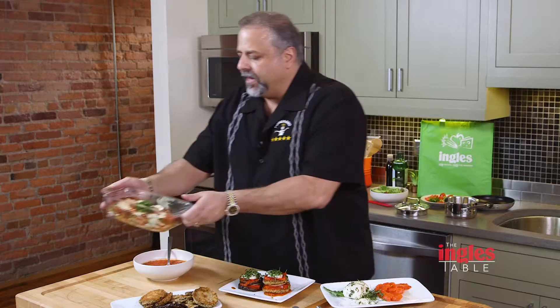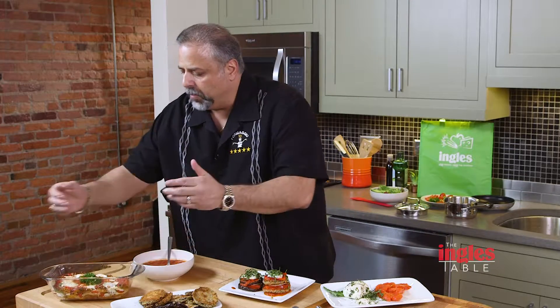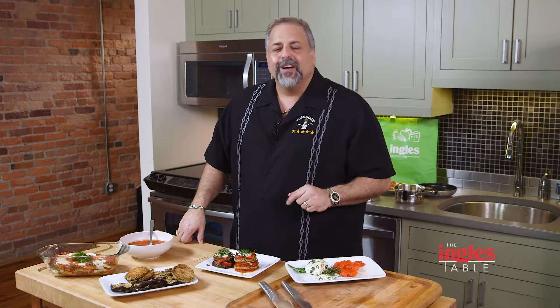You can serve it right out of the casserole dish or put it on someone's plate if you'd like. We're out of time for today — just know that the full recipe is available right under the video player. From the Big Cheese to you, Mangia!